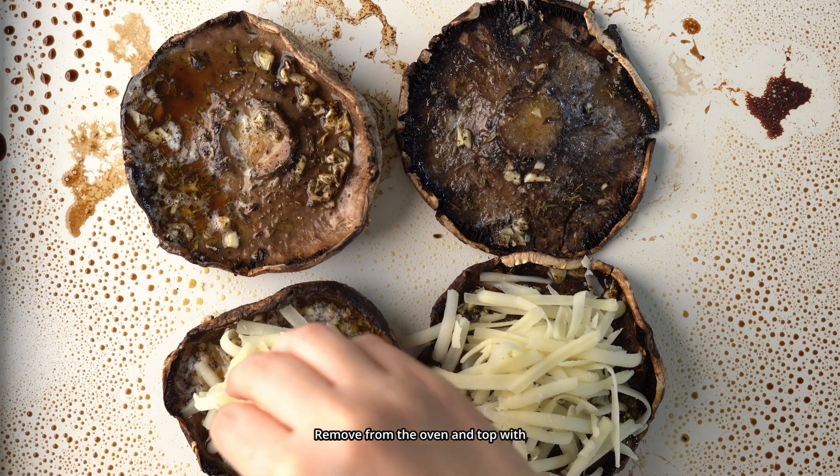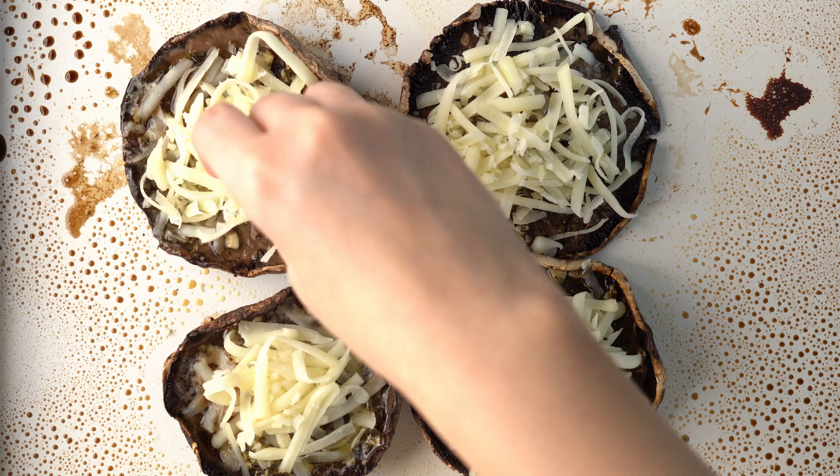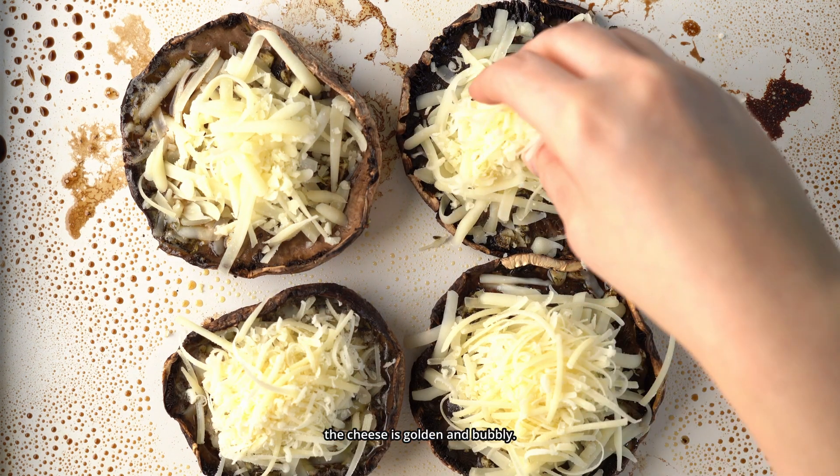Bake the mushrooms for around 15 minutes. Remove from the oven and top with mozzarella and parmesan cheese. Bake for an additional 5 minutes or until the cheese is golden and bubbly.